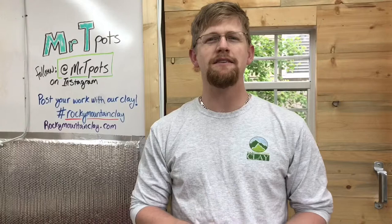Hi, I'm Kalen Thornton with Rocky Mountain Clay, here with some exciting news. After a lot of hard work and testing from our clay development team, we finally have our very own speckled buff clay.